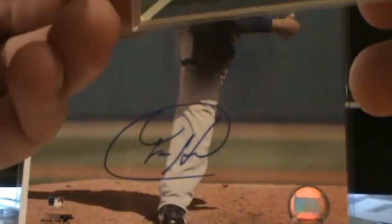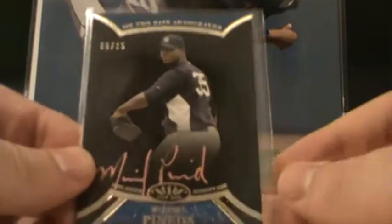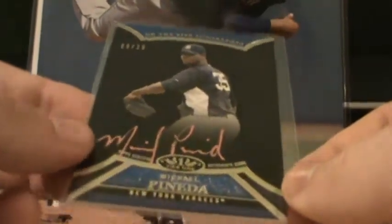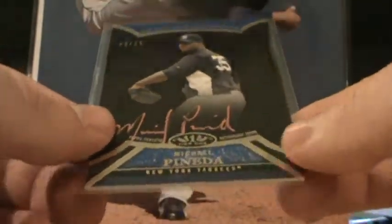Next we have O Canada, My Home and Native Land. This is difficult — they didn't use a top loader, which makes this way more difficult, because I've got to be super careful that I don't cut the card. I don't know why you can't just put this in a top loader; it's not that difficult. Michael Pineda, numbered 9 of 25. This is the Pink Copper Rose autograph — sort of a pinkish copper look. Beautiful card, though. On card, of course, because it's Topps Company, not Panini.